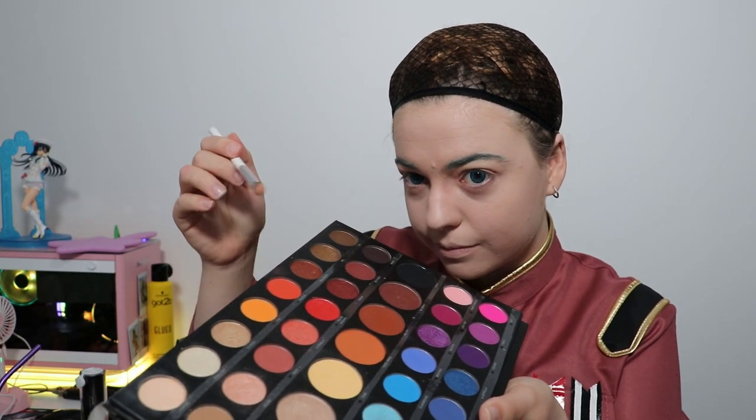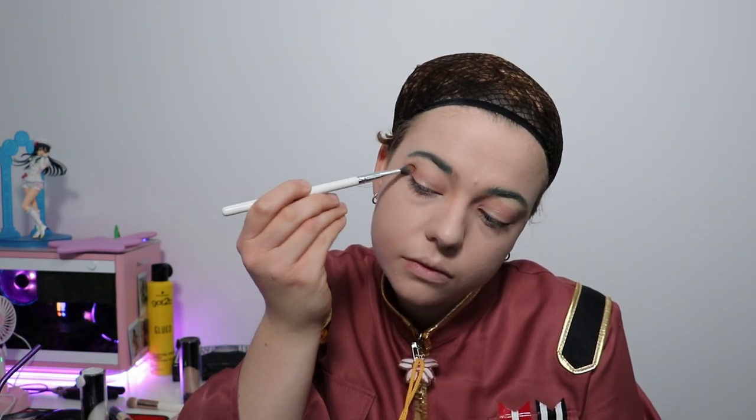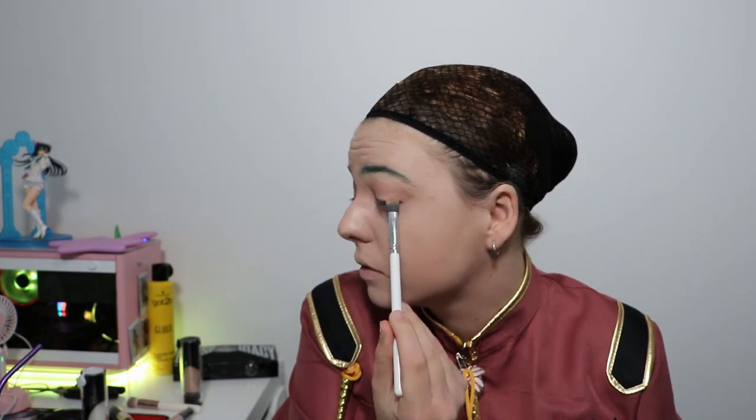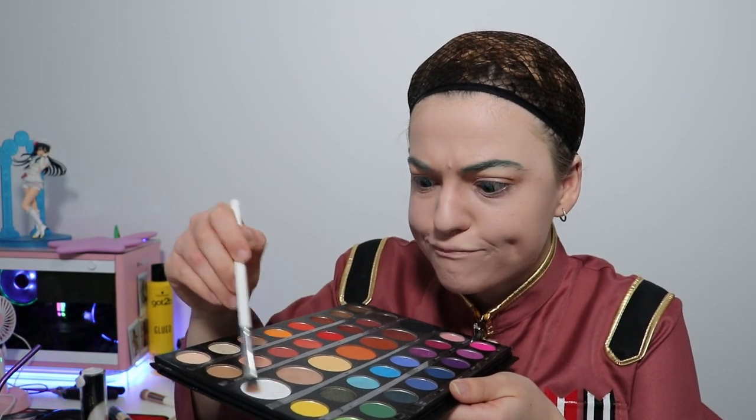Make sure you really pack your shimmers on so they show up in photos — you may be able to see it in person but it might not translate on camera. I'm using a dark brown shimmer for the outer corner, which really elongates your eye and makes it look snatched. Then I use a white to highlight the inner corner shimmer so it really pops on both eyes.